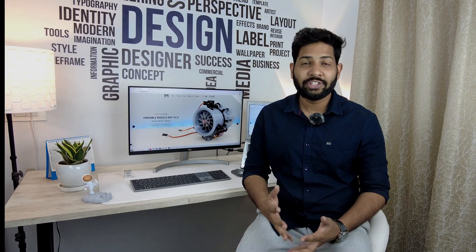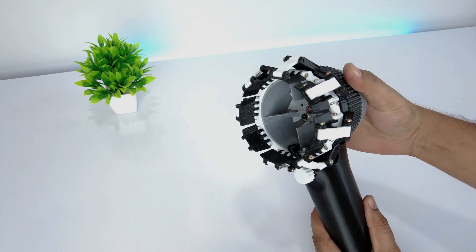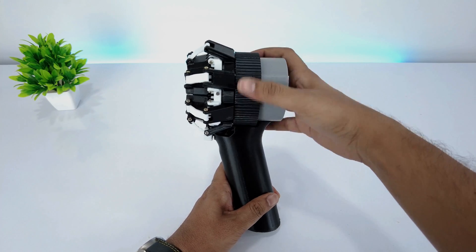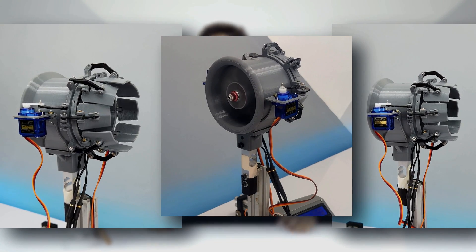This is one of the requested videos to design a handheld brushless blower, and I have designed it such that the exit diameter can vary by rotating the center grip. It is similar to the variable nozzle EDF I have tested before. If you haven't checked out that video, you can click on the i button and watch it.